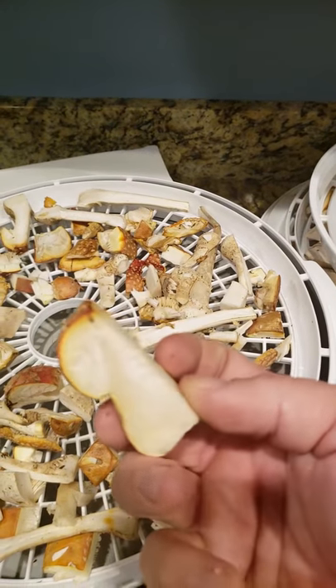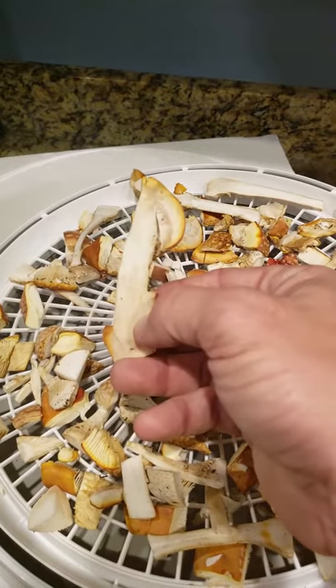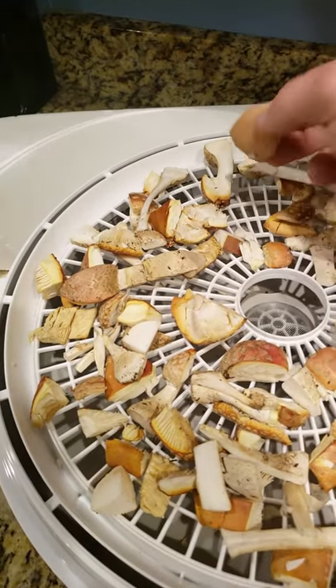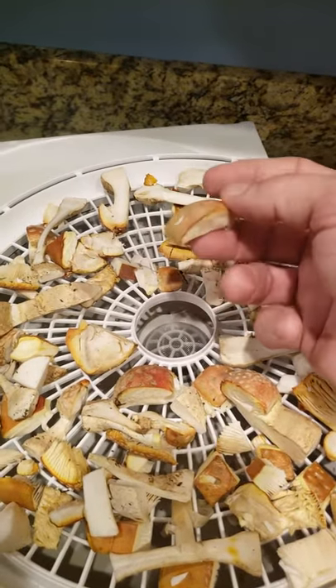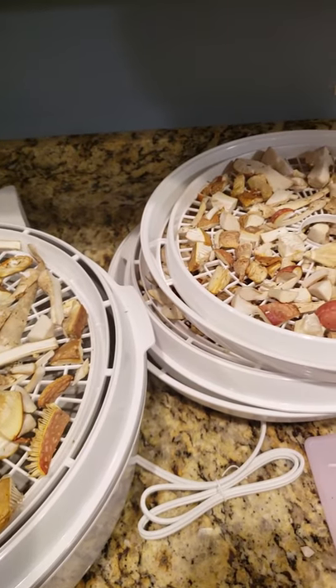As you can see there are some big pieces right here, but most of them are this size and smaller. I've got looks like four trays full, so we'll see how it goes.